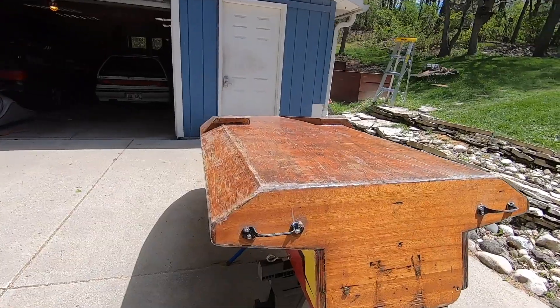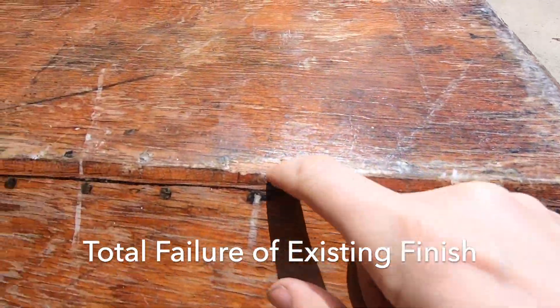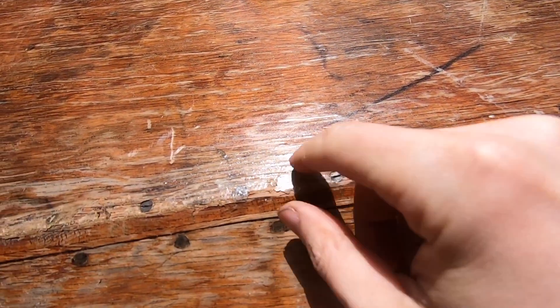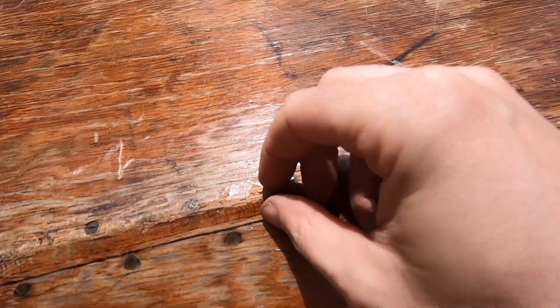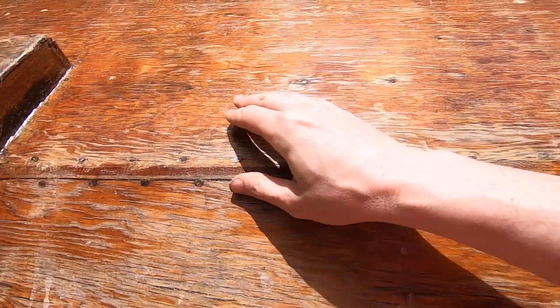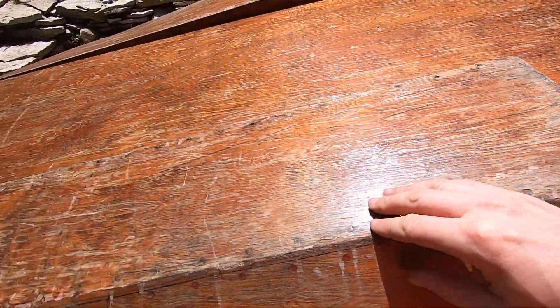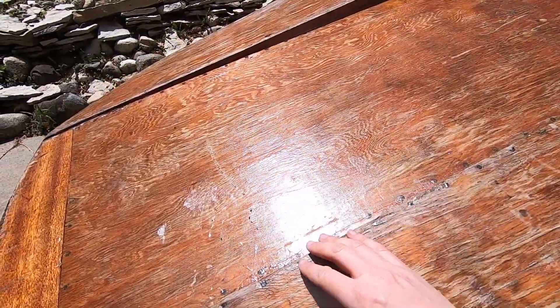Let's jump into it. You can see there's some raw wood exposed in a couple places — a lot of places actually. This finish, I don't know if it's spar urethane or fiberglass resin, but it's cracked and it's flaking off. So what we're going to do is sand this down and then put a new coat of epoxy over it, let it soak into that wood and make it really waterproof.